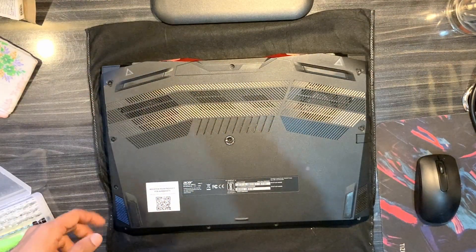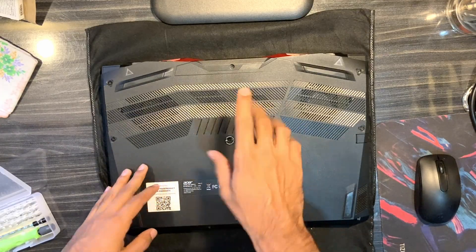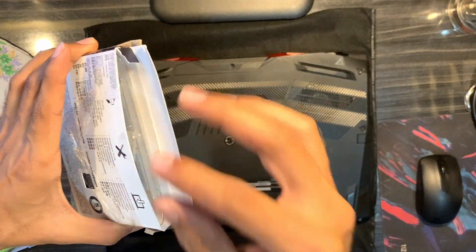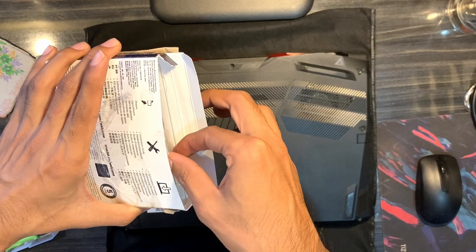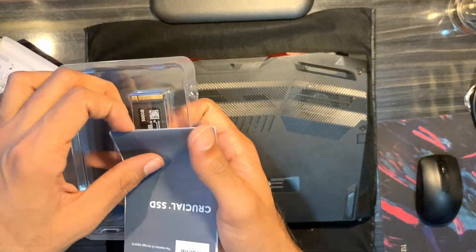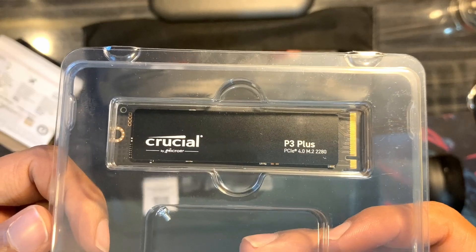In this video we'll be seeing how to add a second SSD NVMe to my Acer Nitro 5 2022 version. I just ordered a Crucial SSD of 500GB. One thing to note is when I received it I was not home — I asked the delivery guy to keep it in front of the house and the seal was opened. But when I did a close inspection everything seemed okay, so no problem, we'll try to install it and check if the warranty is still valid.